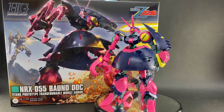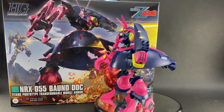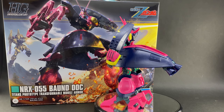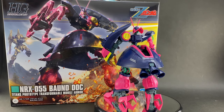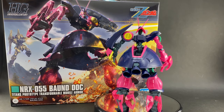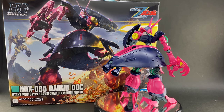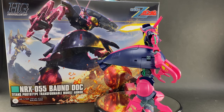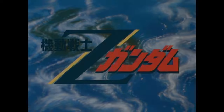Hey guys, Todd here with Hobby Link Japan. In today's episode of 'Mobile Suits That We Probably Figured We'd Never See in Kit Form,' we've got the NRX-055 Bound Doc from the series Zeta Gundam. It's one of those kits you saw on TV a long time ago and probably never really expected Bandai to ever get around to making in kit form. But here it is — the year 2020 — and we finally do have a Bound Doc in the HG Universal Century line.